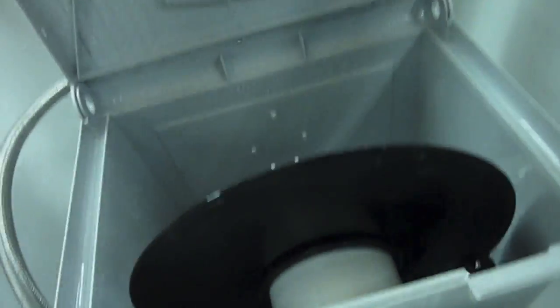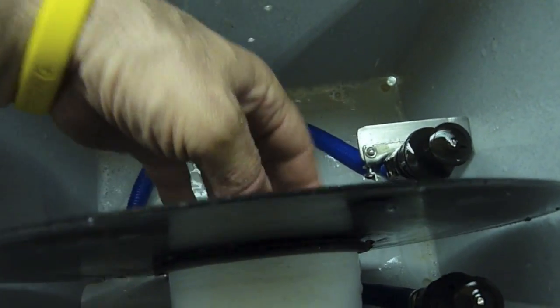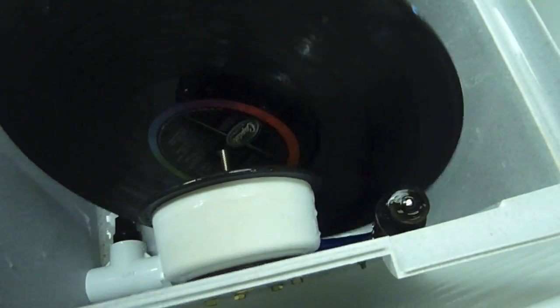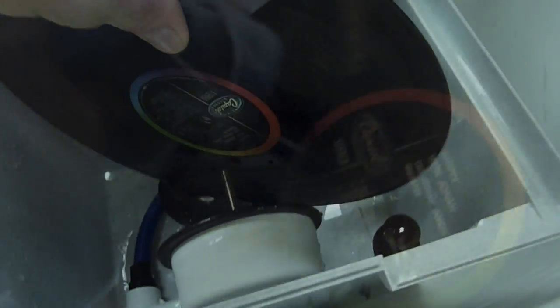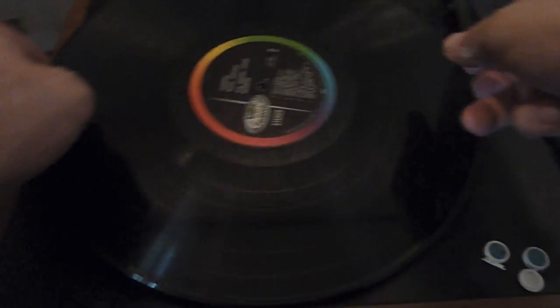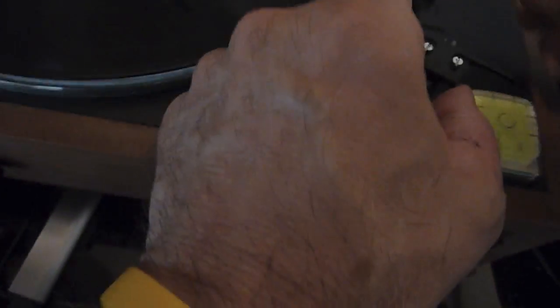Open her up and pull it out. There you go. My microfiber cloth to clean out the grooves. Let's try this out here and see how it sounds.